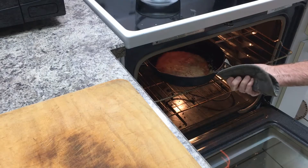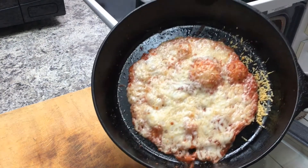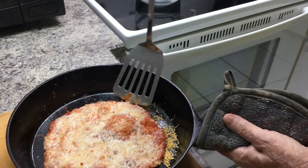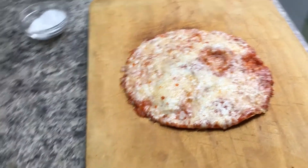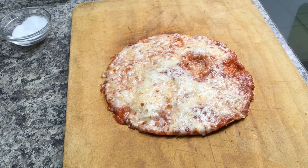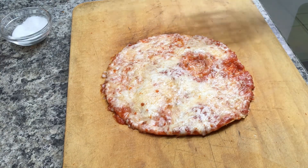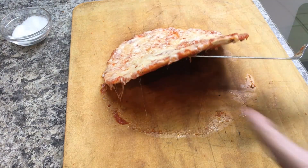After two minutes or so, check and see if the cheese is hot and bubbly — it should be. If so, remove it from the oven and put it on a cutting board. Sprinkle with a little bit of kosher salt, then cut into four pieces. Notice that it's nice and crispy on the bottom.